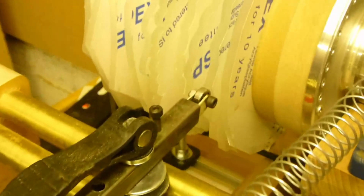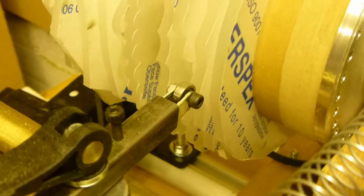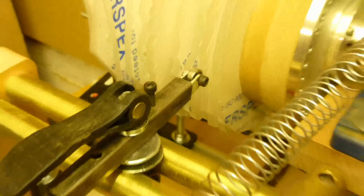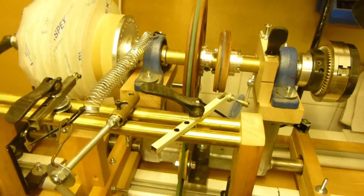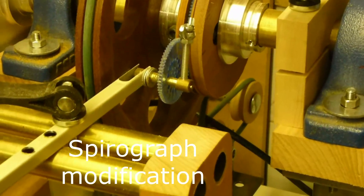Here you see the rosette snubber, using a small wood bearing rubbing against the rosette. The snubber moves up and down on the two draw bars as necessary.